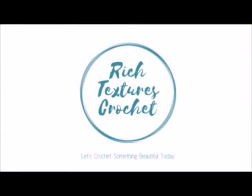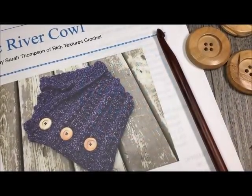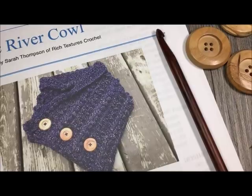Hi, I'm Sarah and welcome to Rich Textures Crochet on YouTube. Let's crochet something beautiful today. Hi everyone, I'm Sarah of Rich Textures Crochet and welcome.